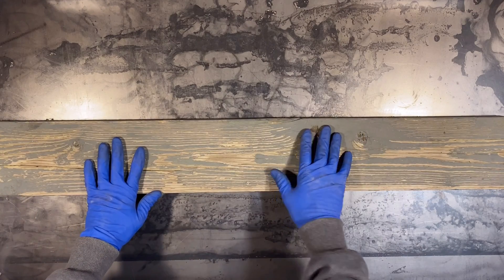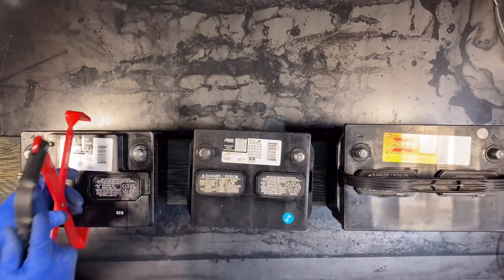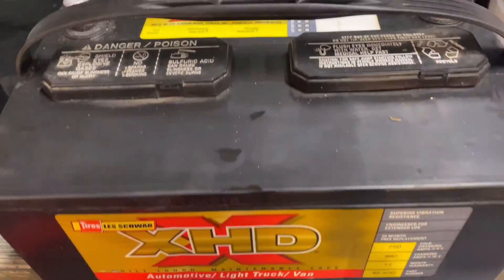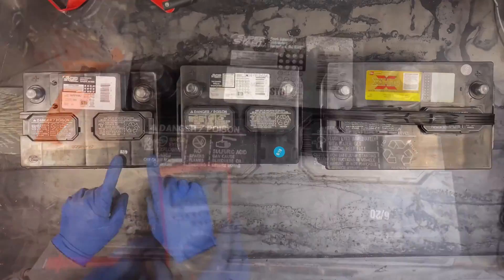Just to be fair, I'm going to put everything on this wooden block here. You can tell by the dates that these batteries are in different states of health. We've got one from 2015, one from 2019, and this one is from 2020 which is pretty good.